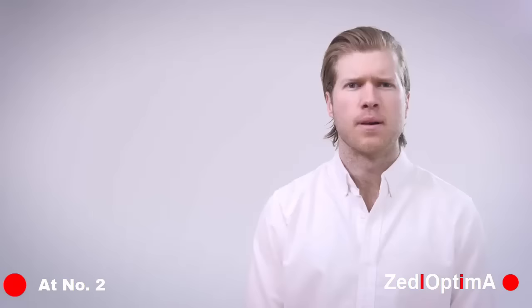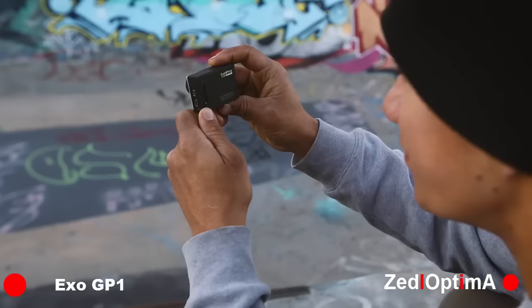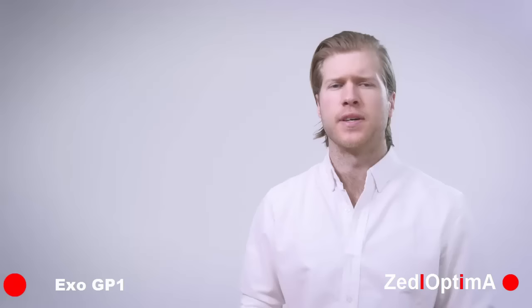The GoPro is an incredible camera for a lot of applications, but what we're doing is helping people revitalize and reinvent their GoPros. The first major feature that the GP1 adds is the optical viewfinder. Previously there was no way to frame your shots without an external screen or monitor. This clever feature gives you a simple way to see what you're shooting and allows you to use your GoPro just like a regular DSLR or stills camera.